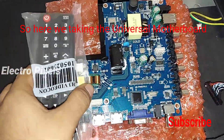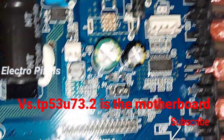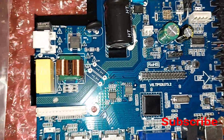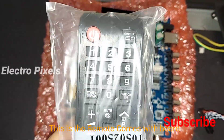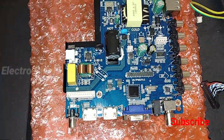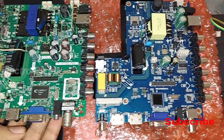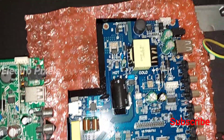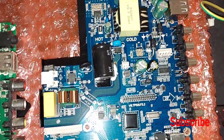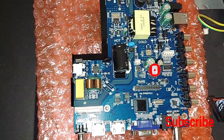We are going to replace the motherboard with a new universal combo board for the long-lasting performance of the TV. The model number of the new board is VS.TP53U73.2. This is a good universal combo board available in the market, and a remote comes along with it. Comparing with the old board, all sockets and connections are the same — HDMI, VGA port — all ports are same with no difference.